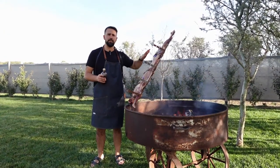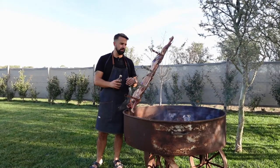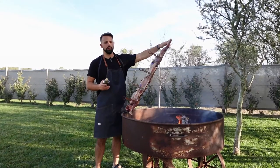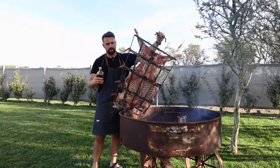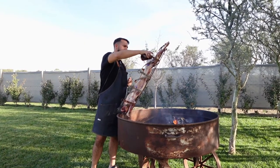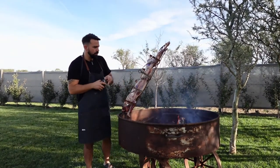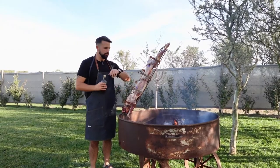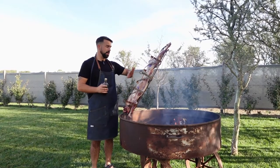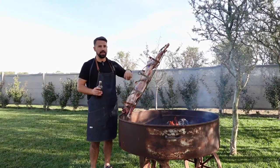The lamb has been on now for a few minutes and we're going to keep it on the rib cage side down for around three hours. Every 30 minutes or so we'll be adding our brine to both the back side and the front side of the meat. I've got a handle at the top that allows me to turn it around to access both sides. All I'm doing is drizzling the meat with this brine — it helps keep it moist because after a few hours the skin can get dry. The brine is going to give it incredible taste and keep it moist. We'll keep the lamb here for around three hours, then turn it around for another 45 minutes to an hour on the other side.